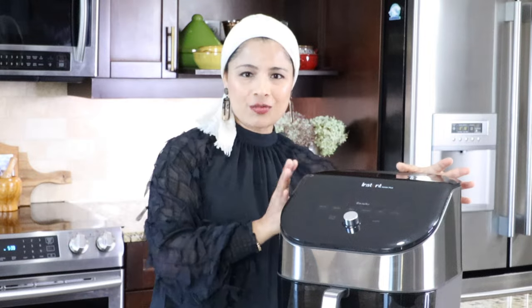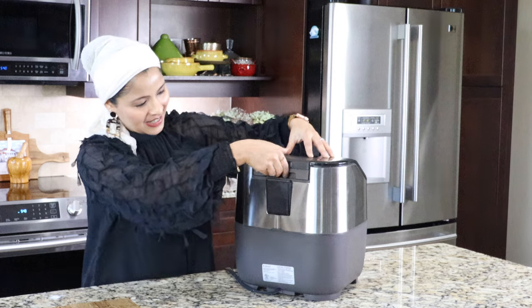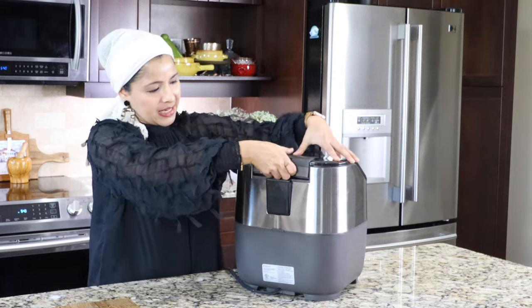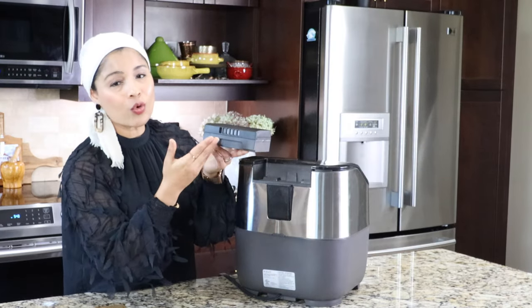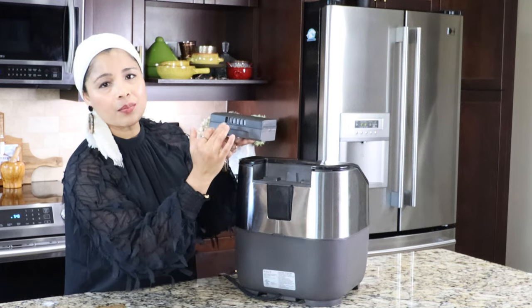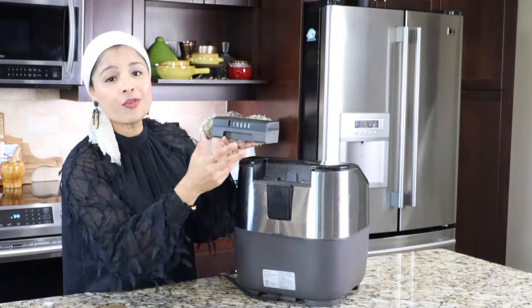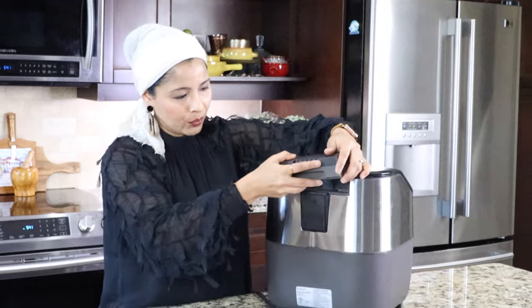Next, let's take a look at the OdorErase system on the back side of the air fryer. This is a built-in air filter that will remove the cooking smell from our kitchen. It's easy to take it out — there is a filter inside this box. It works by sucking in the hot air from the air fryer and passing it through the carbon filter before releasing the air into the kitchen. It's pretty easy to keep it back; we just have to slide it in.